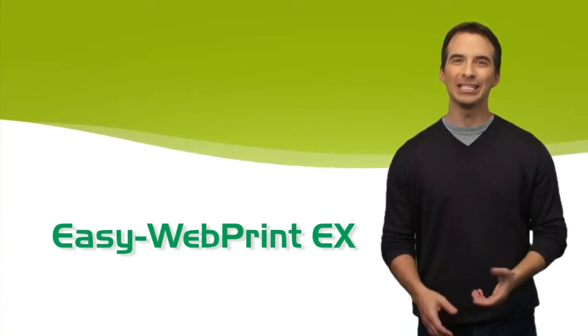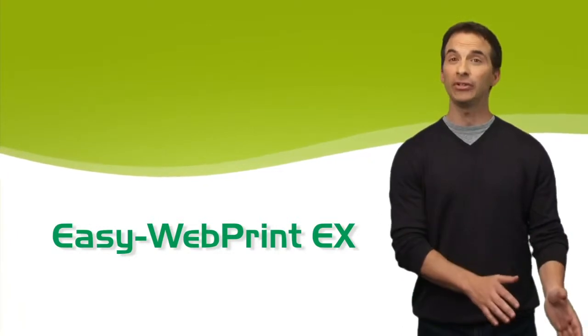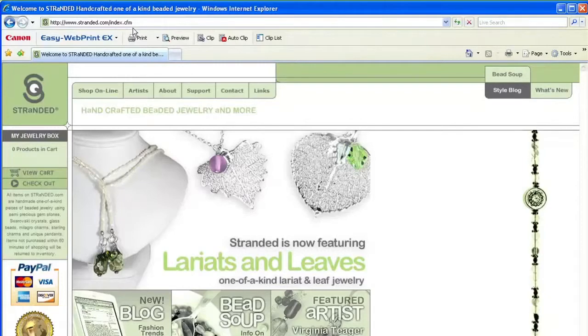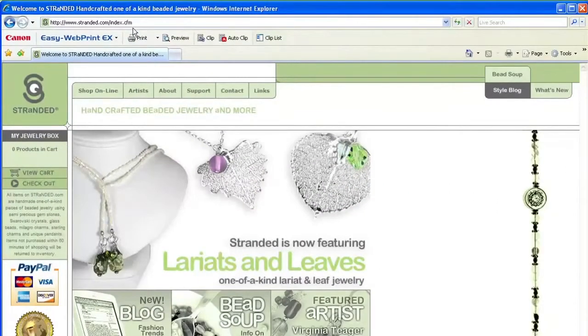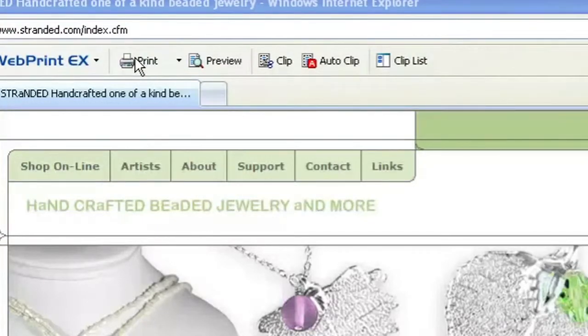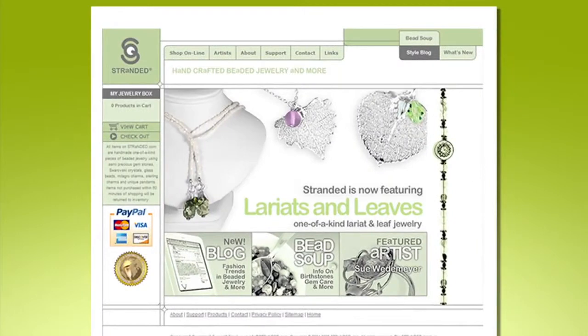Well, times have changed. With the click of a mouse, Canon's EasyWebPrint EX gives you the power to easily select any type of content off the internet, so you'll only print what you want. First, open Internet Explorer version 7 or later and make sure the EasyWebPrint EX toolbar is loaded. Then go to the web page of your choice. If you want everything you see on that one page, just click the print button and in a snap, EasyWebPrint EX automatically formats the page for you and you get a high quality print without the margins cut off.